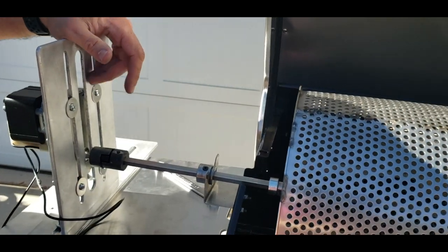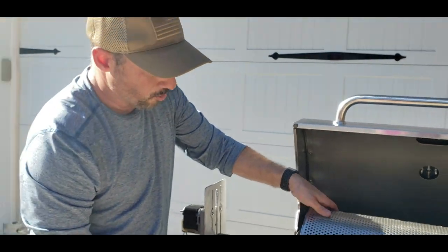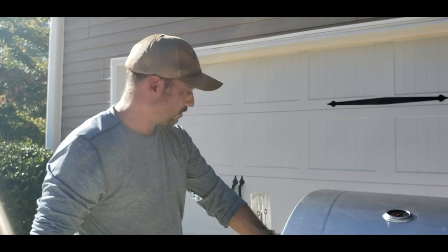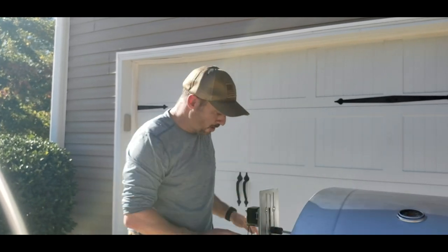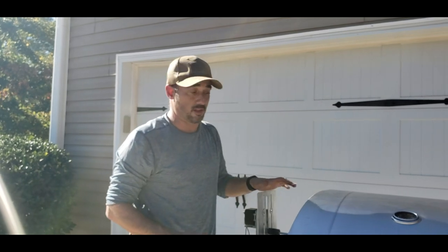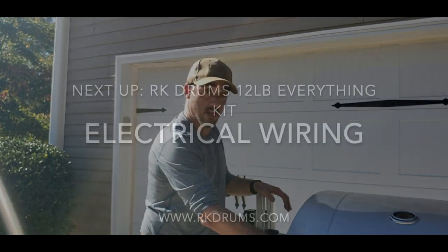That was a long video — if you hung in to the end, congratulations. We're done with building the physical assembly. You can close this and turn it by hand to make sure it all turns and nothing bangs — sounds pretty good. The next video is going to be wiring up the electrical. It's a lot easier than it seems; a lot of people panic when it comes to electrical but I promise we make it easy. Hang in there — we're almost done.